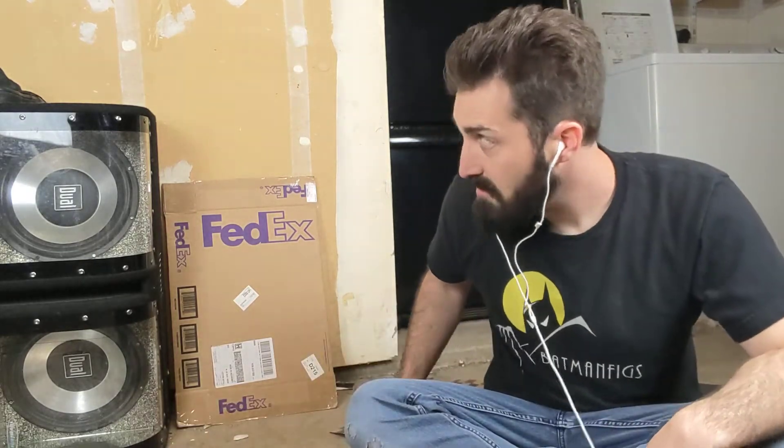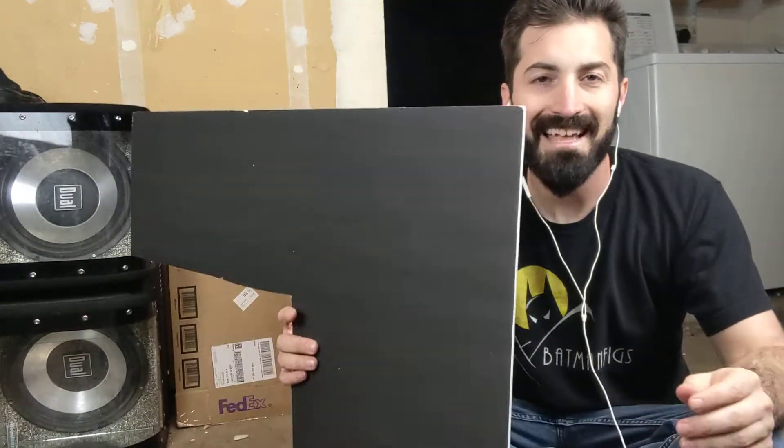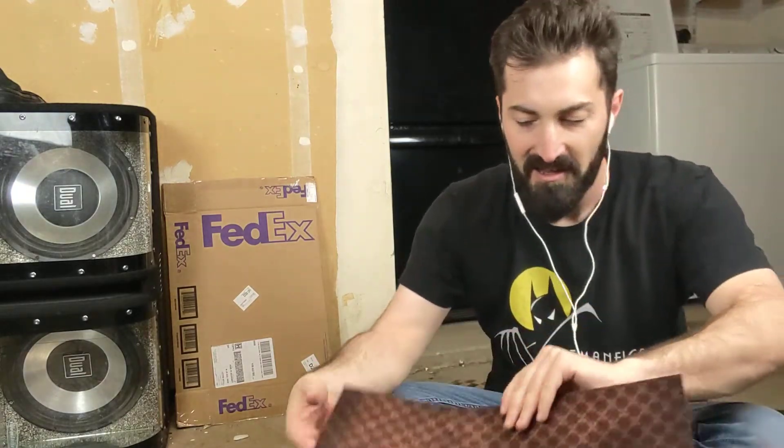I got some dollar store foam board, black, measured it out and cut it with an exacto knife. There's one piece I cut really poorly because the knife started to go dull — there are a lot of edge crinkles — so I'm just going to make that the floor and make sure I never photograph that part, or if I do I'll photoshop it out.